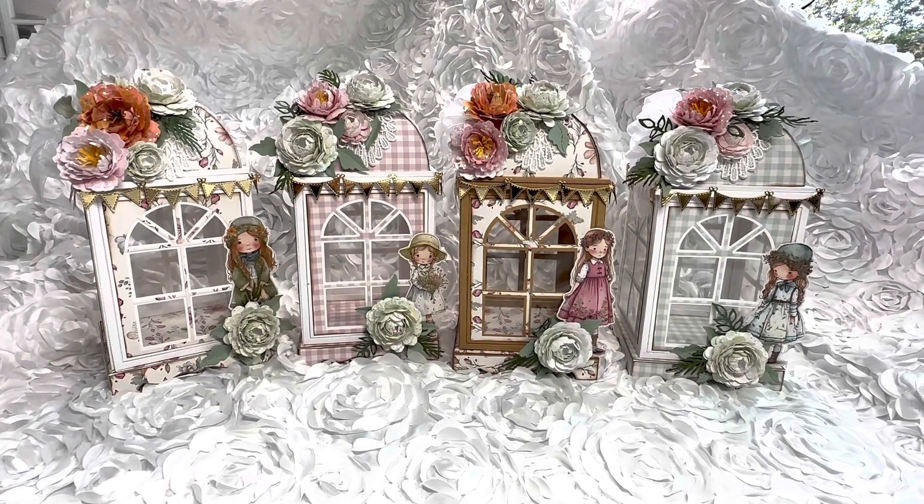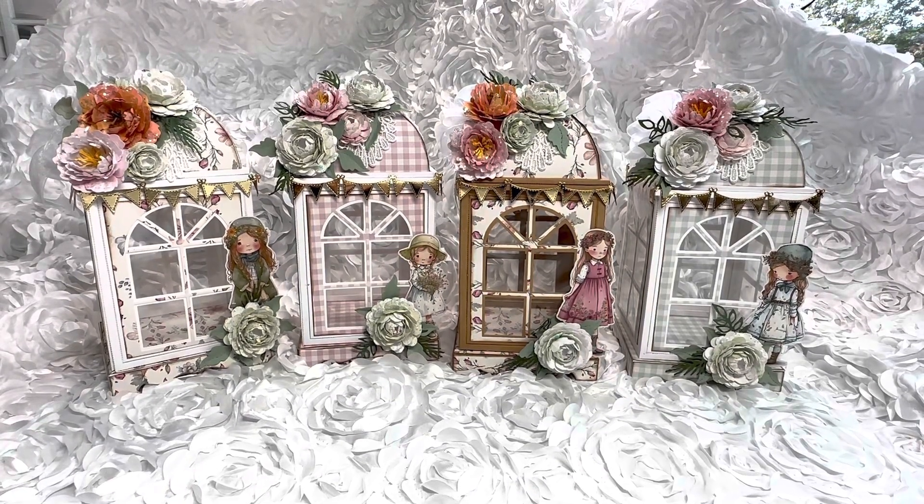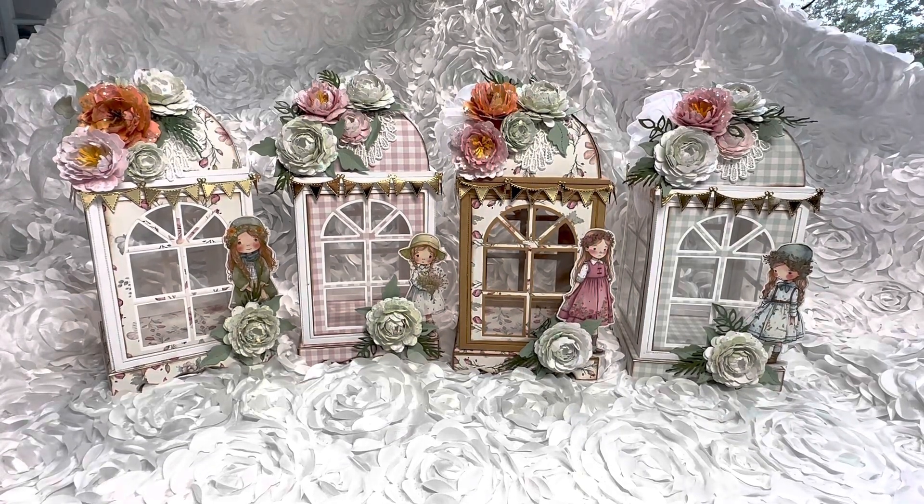Hello, sweet friends and crafters. Welcome to Carol's Craft Cottage. I'm super excited to have you join me today as I am featuring a project in my Cottage Girls series. This is the Cottage Girls Junk Journal Kit from My Porch Prints.